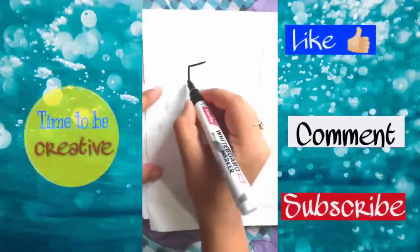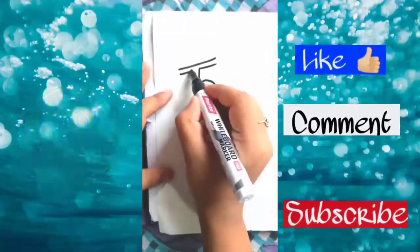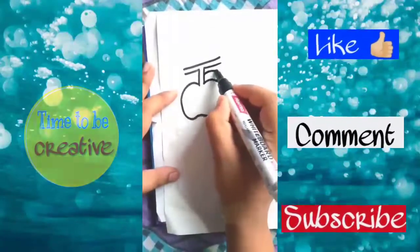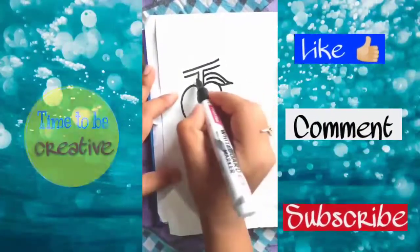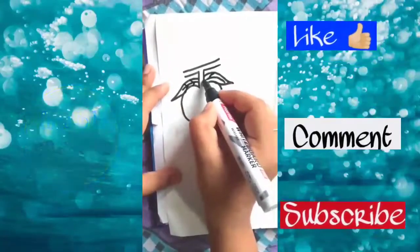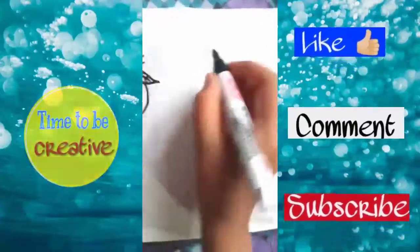First, we draw the number five, then draw a straight line above it, and then drop down with another five opposite to it and join these lines. We will draw two leaves and draw strokes inside it.